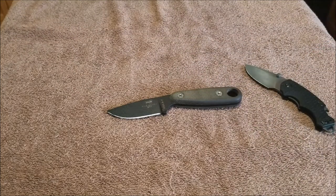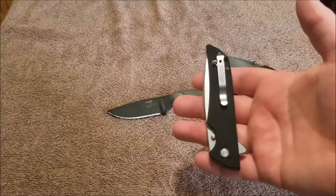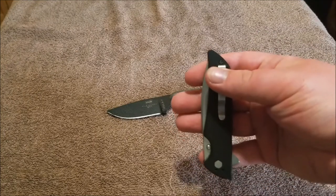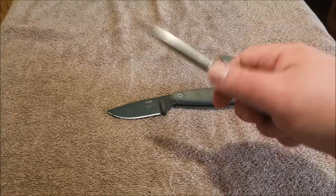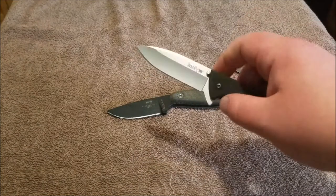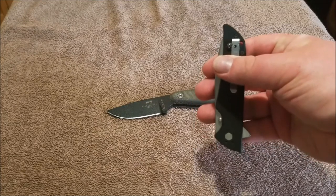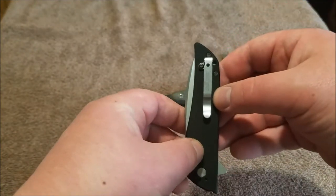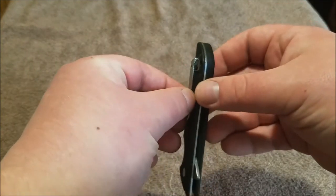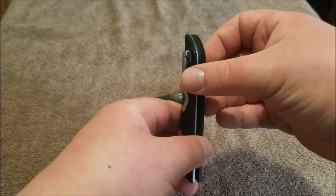I then took the pocket clip from the Kershaw Shuffle — it's such a small, tiny little knife, kind of an in-the-pocket knife — and I used that pocket clip to make the Kershaw Skyline deep carry. If you carry the Kershaw Skyline, which is an amazing EDC knife, in tip-up, it carries a lot of it and sticks out. So I took the clip, cut one of the ears off, drilled a hole, bent it up, mounted it, and bent it back. So it sits just like that.